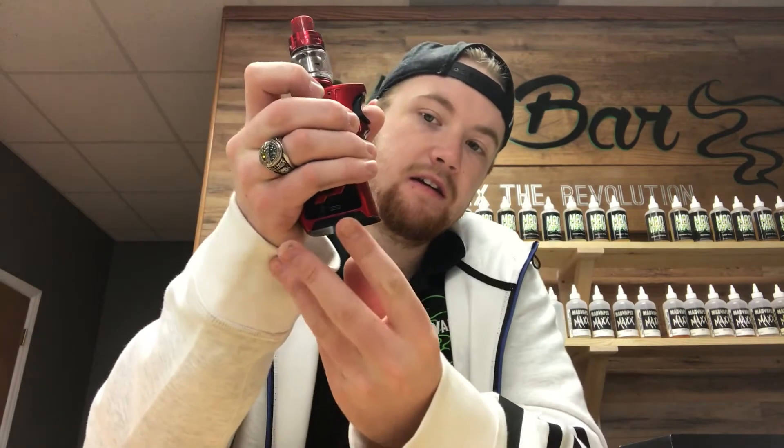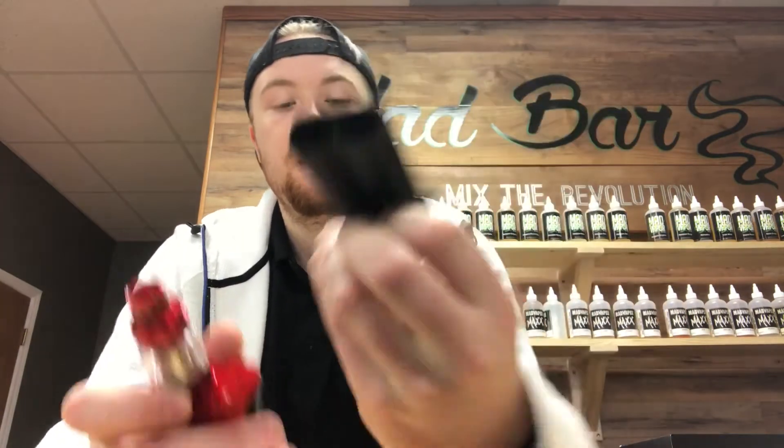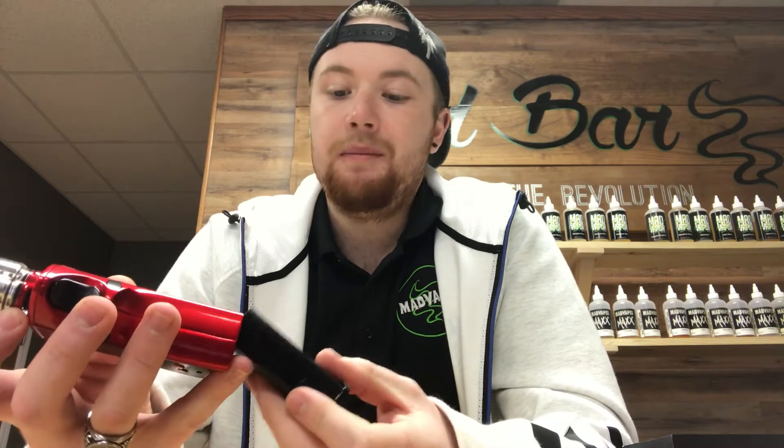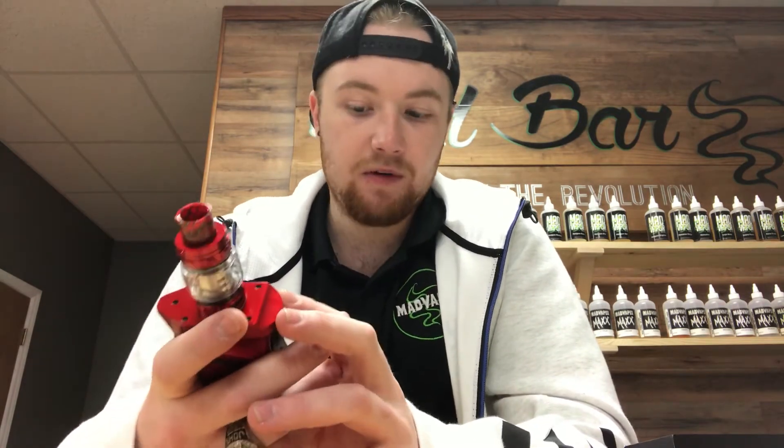The one thing everybody likes about it is of course the mag — that's why it's called the Mag. You can hit that little silver button right there and drop the mag out, which is where your batteries go. That is very cool and that's going to be a big selling point, just because there's not a lot of mods out there that do that right now. It's just a cool factor and a lot of people are going to eat that up.